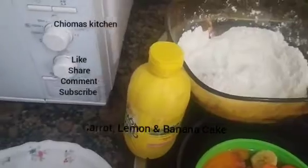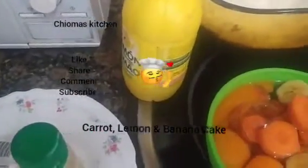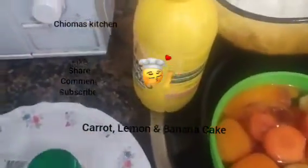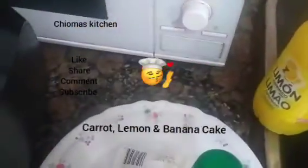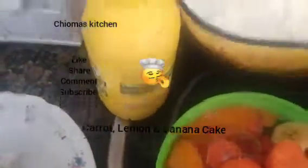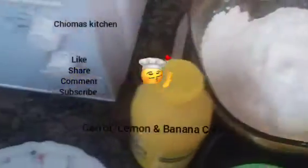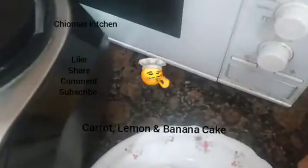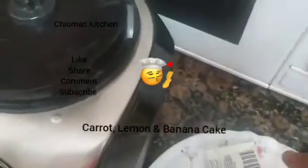Hi family, welcome to Choma's Kitchen. Today's menu: we are preparing a carrot cake biscotti. I have my carrots chopped, banana, flour, lemon, banana flavor, baking powder, and sugar.